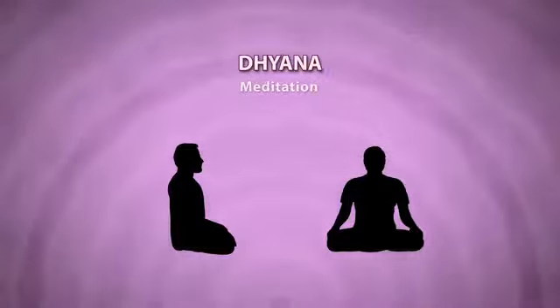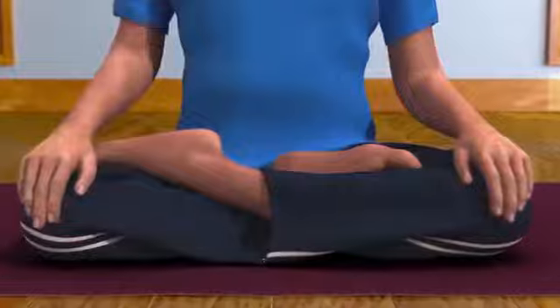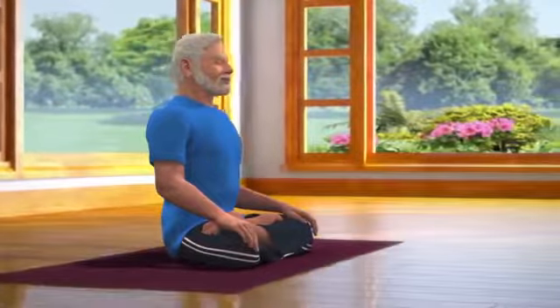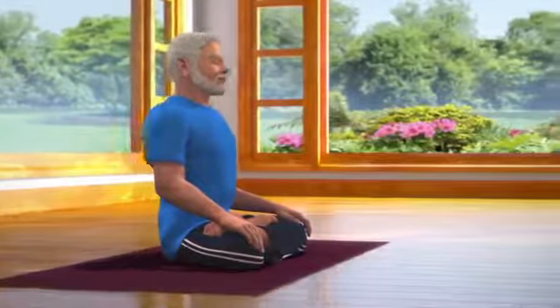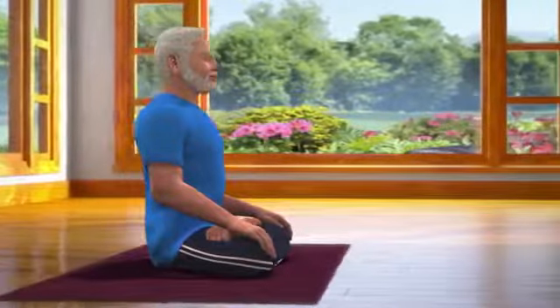Sit down in the Padmasana posture, which is a meditative posture. Apart from Padmasana, Dhyana can be done in any other meditative postures, like Sukhasana or Vajrasana. Those who cannot sit on the floor can practice Dhyana while sitting in a chair.